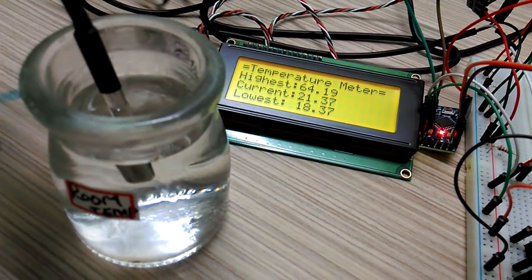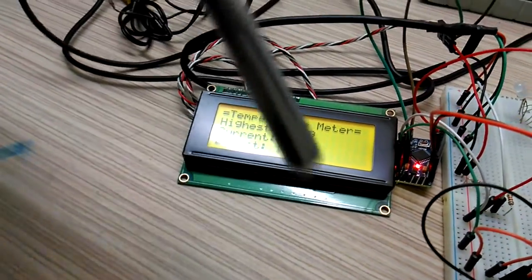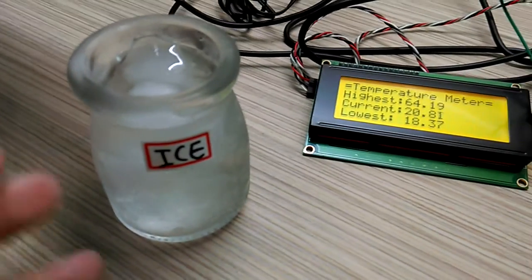Back to 20, around 20. Okay, pull it out. Now let's try the ice one — this is the one full of ice.